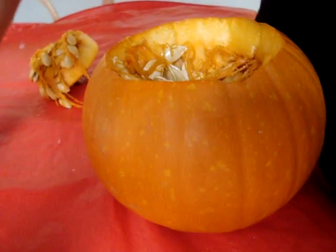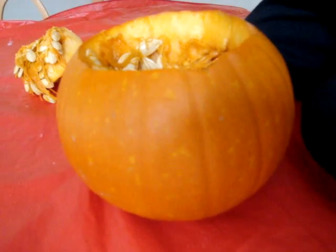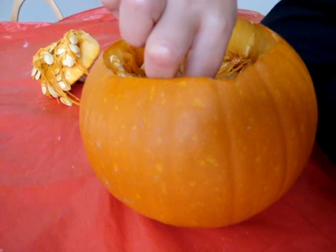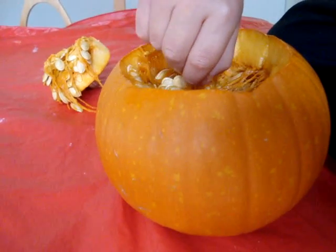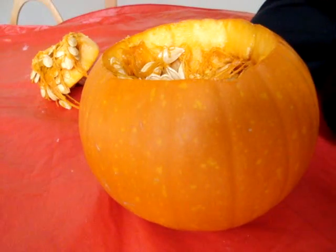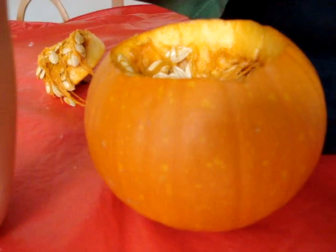Put your hand in and tell me, what does it feel like inside the pumpkin? Is it hot in the pumpkin? No. What is it? It's smooth in the pumpkin. Is it hot or is it cold? It's cold. Do you want to taste the pumpkin later? We're going to cook up the seeds and taste them, so you can taste the pumpkin too, okay?